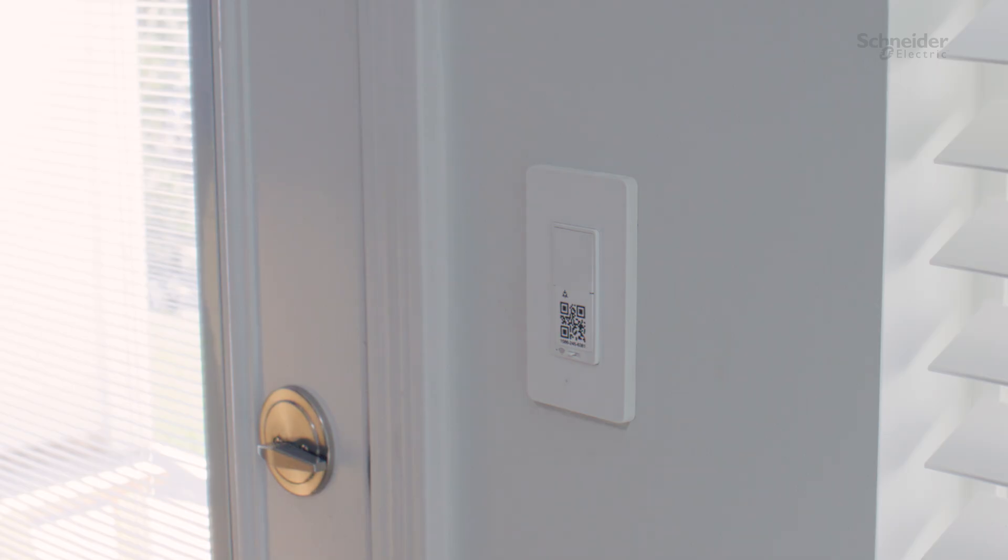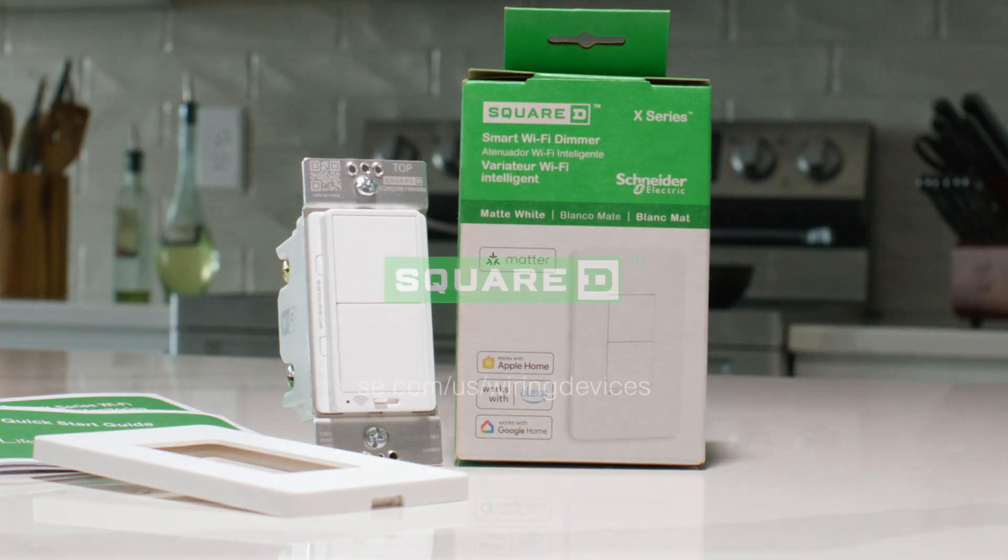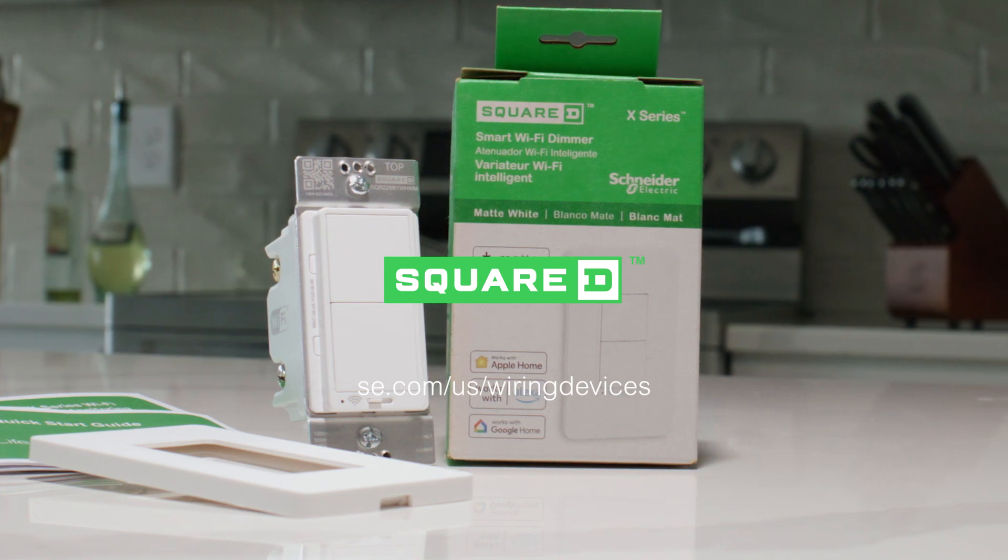The installation of the Schneider X-Series Wi-Fi dimmer is now complete. Scan the QR code on the box, or visit the Schneider Electric Wiring Devices homepage to learn more.